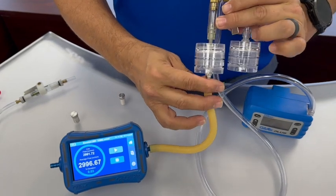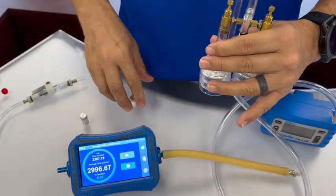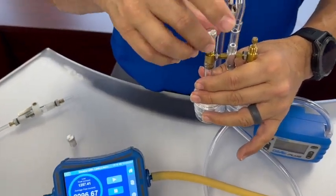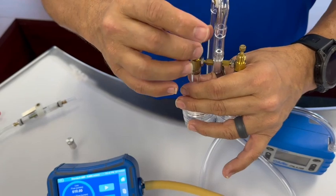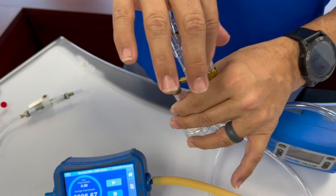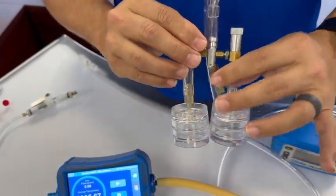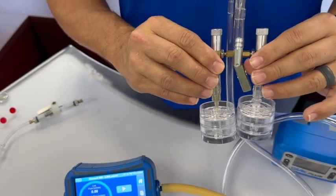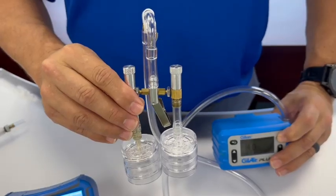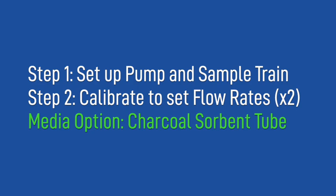Now that we've completed the calibration for both filter cassettes, we can disconnect the tubing to the calibrator and replace the tamper caps on both sides of the manifold. This will prevent the flow from being adjusted by the worker throughout the sampling event. You can now shut off the pump until you're ready to collect your sample.